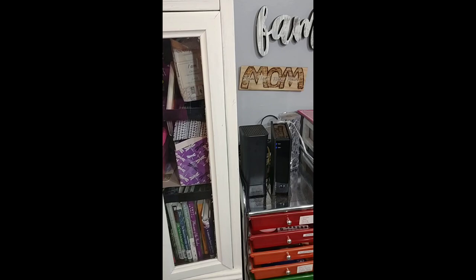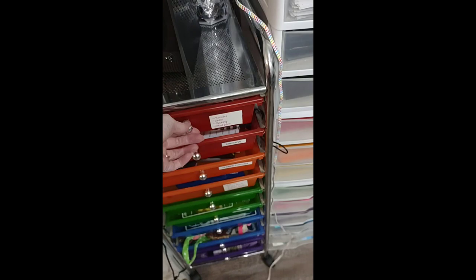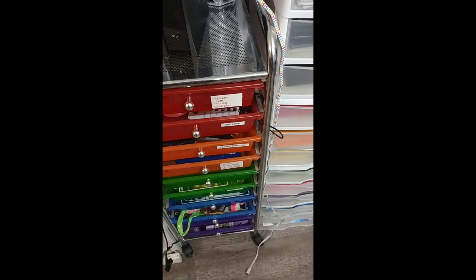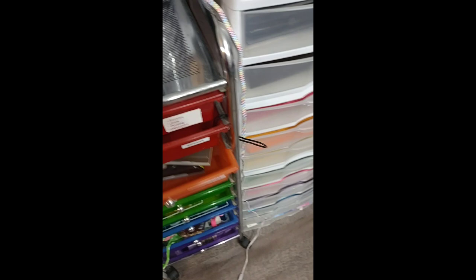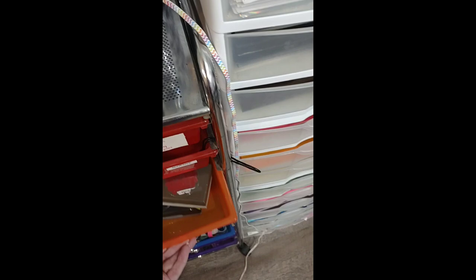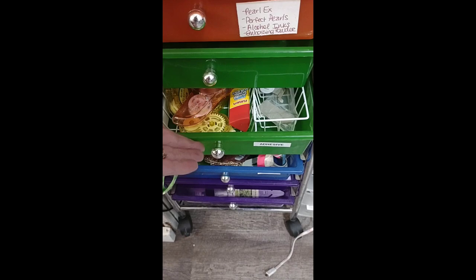I have this rainbow cart and I keep my stickles, flock, and things I don't use very often in it — and I just found my air conditioner remote in there! I have flower punches and I picked up some more at a yard sale this morning, which I'm excited about. I have all my adhesive in here, and then the loose ribbon and the messy stuff.